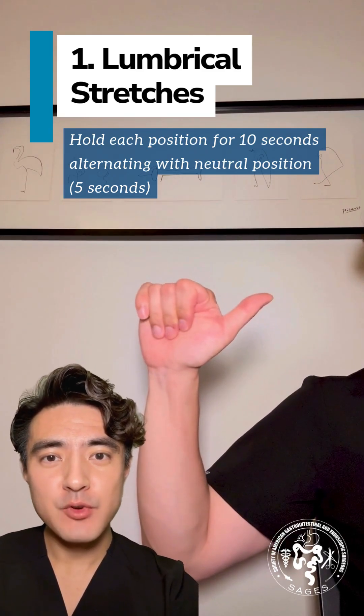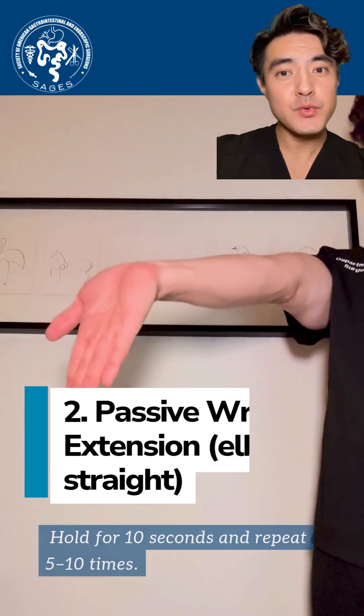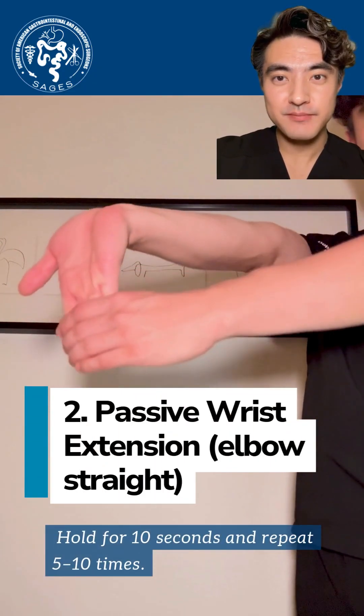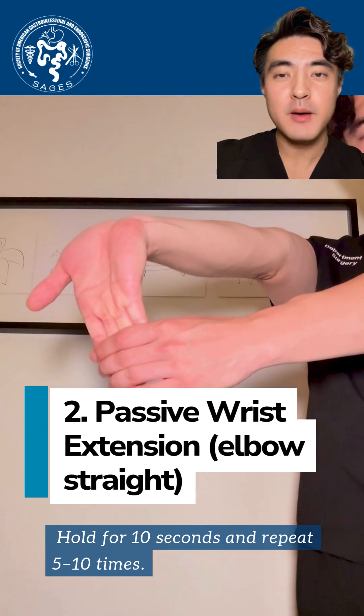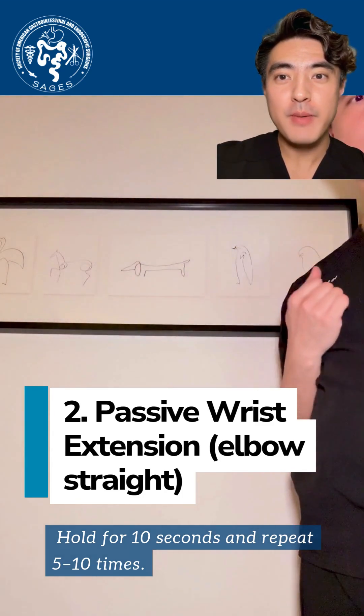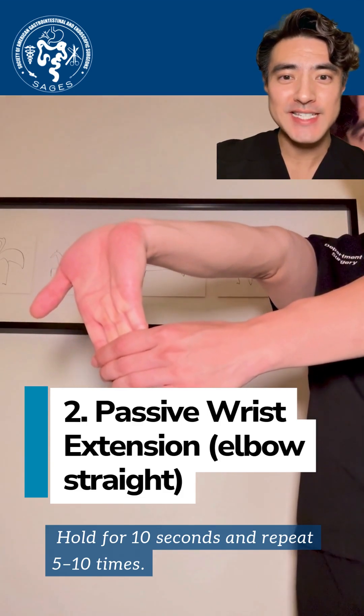Notice these movements may cause a gentle pulling sensation, but should not cause any pain. Number two is passive wrist extension. Extend your arm forward with your elbow straight and palm facing up. Gently pull back on your hand for a great wrist stretch. Hold for 10 seconds and repeat 5 to 10 times.